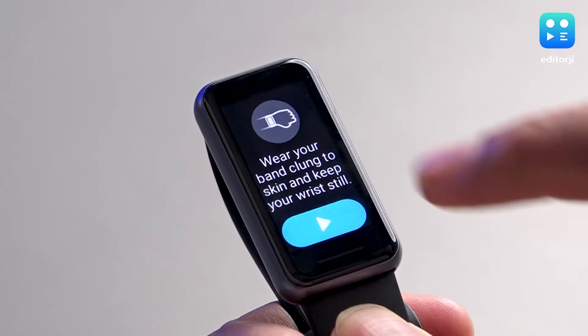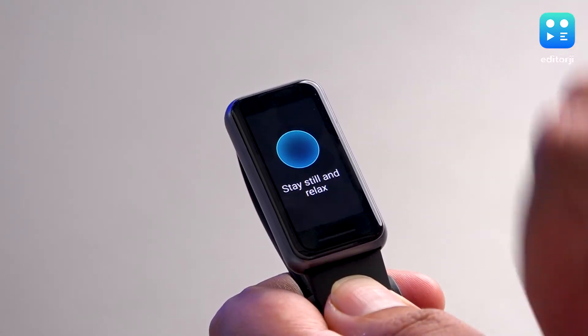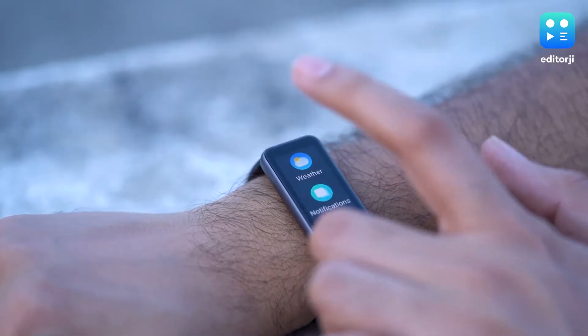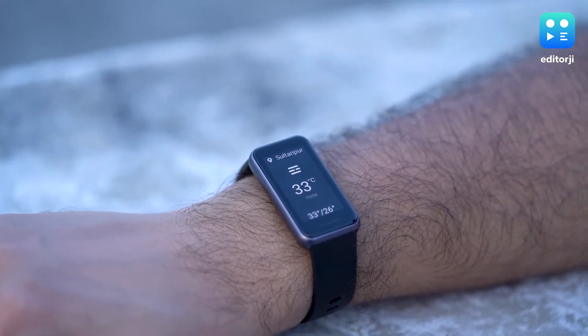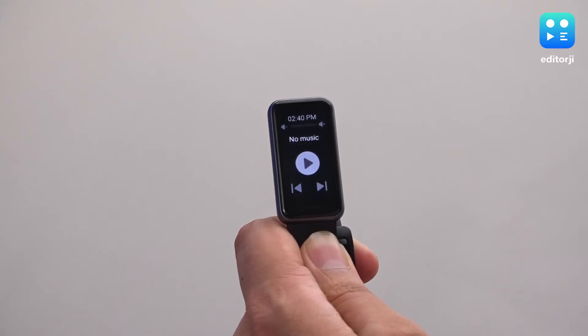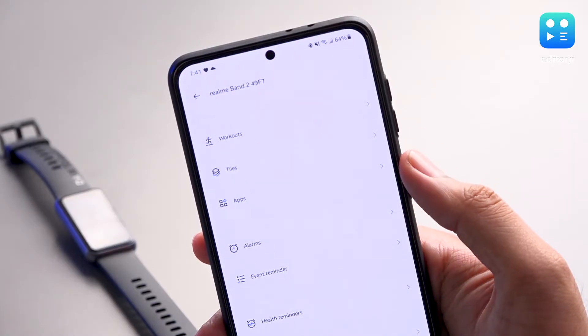You can set up 24-hour heart rate tracking through the app. The Breathe Mode will guide you through quick meditation and breathing sessions in the middle of a busy day. If you're paired with a smartphone, you can also see the current weather for your location, control music playback on your phone, and view reminders and alarms from the band, though you'll have to set them up in the app.